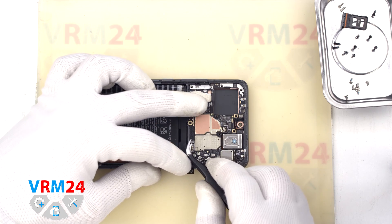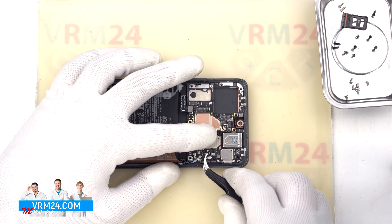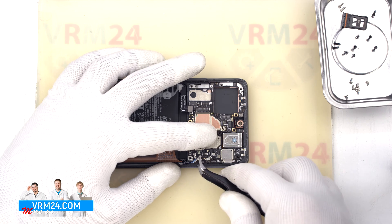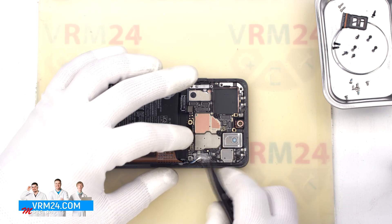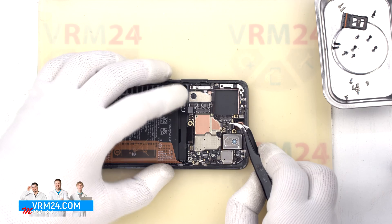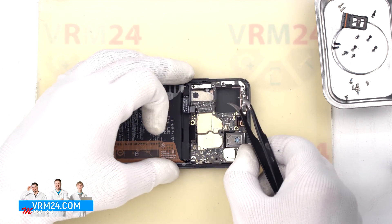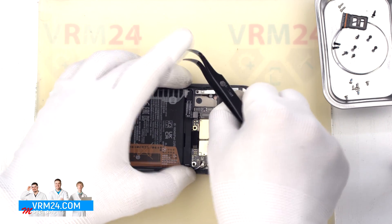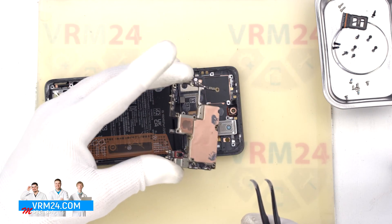After that we disconnect the interboard cable connector and disconnect the three connectors of the three coaxial cables and release the cables themselves. Once that's done, we can carefully detach the motherboard — gently rocking the board back and forth to remove it. And we have removed the motherboard.